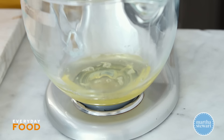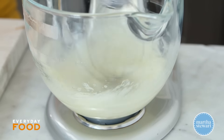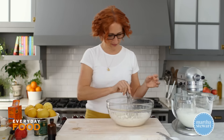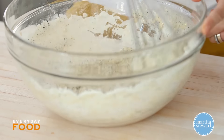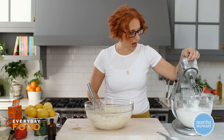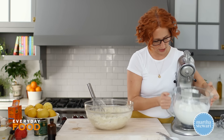Beat the whites until they reach stiff peaks. This is going to give additional lightening — so there's the chemical leavener from the baking powder and soda, and then this is a mechanical leavener. While that's beating, whisk your wet ingredients into the dry ingredients. Don't over-mix; if there are a few lumps, no worries — classic with pancake batter. Be very careful when beating egg whites without sugar, because they're very easy to overbeat. Sugar protects the whites from overbeating, so keep a close eye.